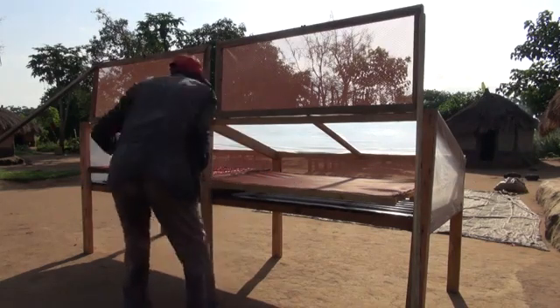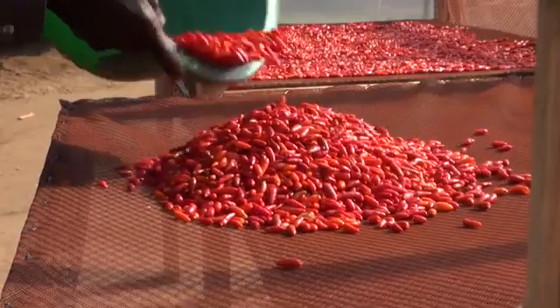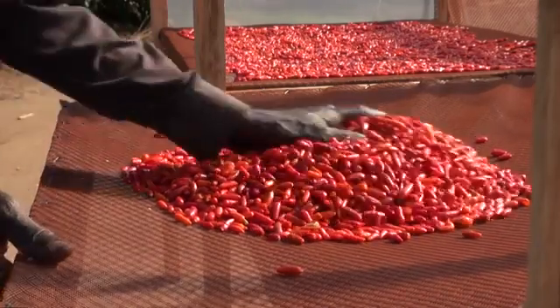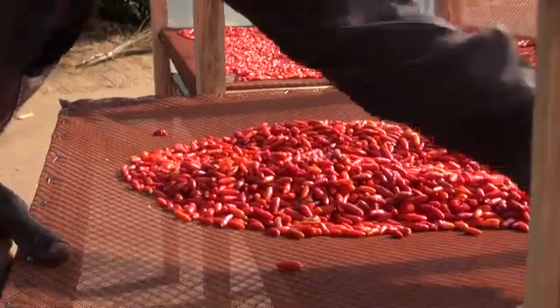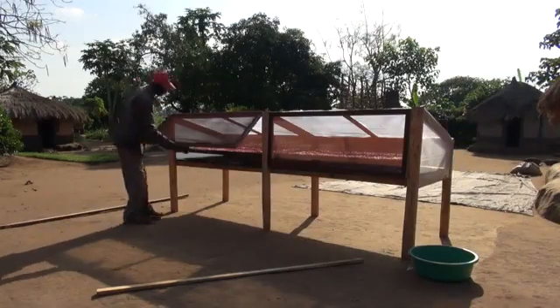To speed up drying and to dry your food hygienically, you can use a solar dryer that uses the heat of the sun to dry fruits and vegetables. Solar dryers come in many shapes and sizes, but the principles stay the same.